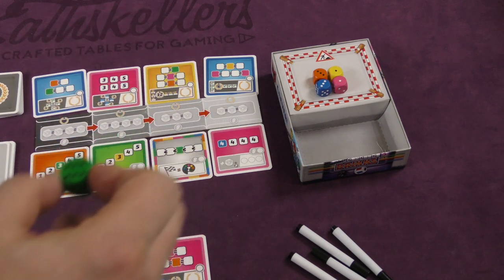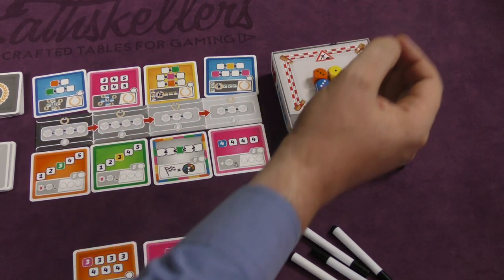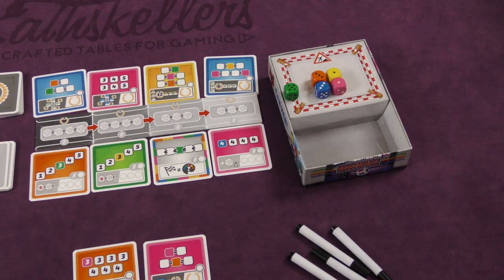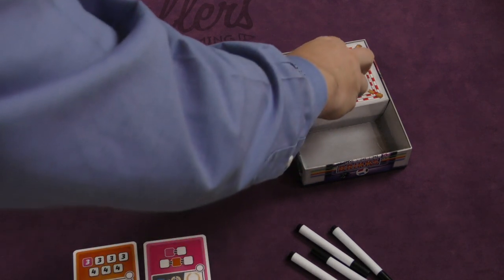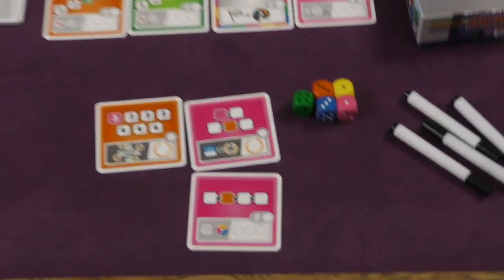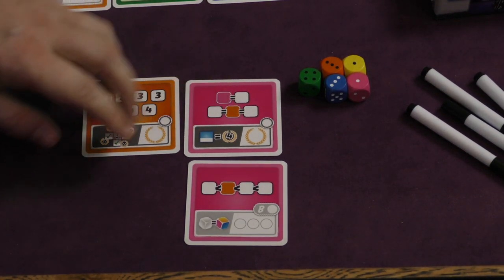You can keep any numbers that you want - maybe you'll keep all four of those. You can re-roll if you want to, you don't have to. And if you re-roll, the dice that you re-roll - let's say I re-roll this one here and it's a five - everyone else can mark that five down on their cards. I can re-roll again, even pick up some of these. And then again on my second roll, everybody can mark down that die. After I'm done rolling, whether I re-roll or not, if I completely finish a card, I can fill it in.